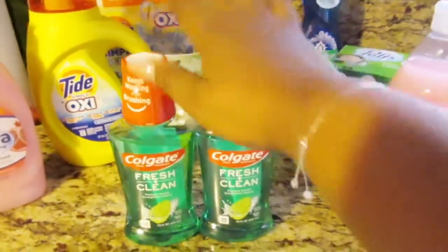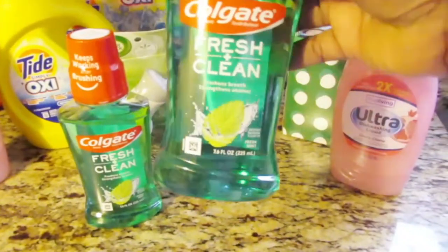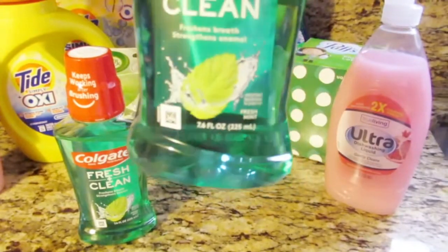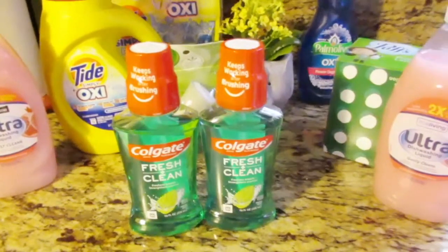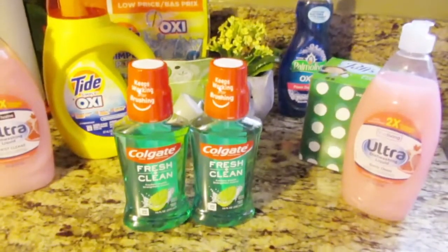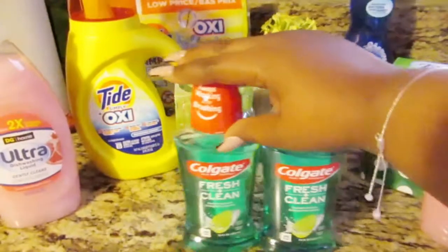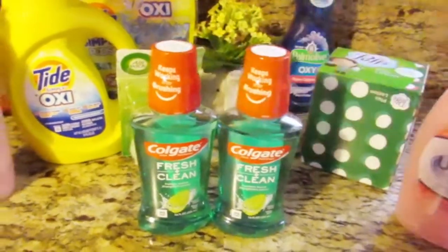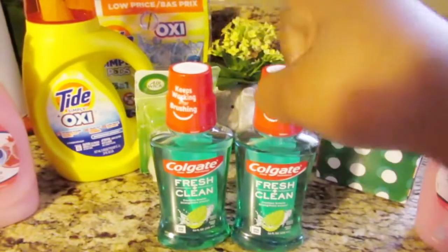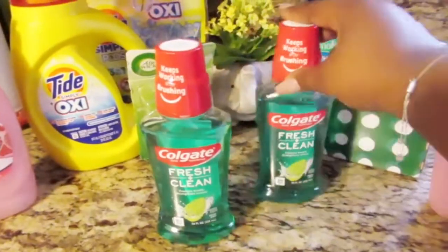Two items not on the list: I got two Colgate Fresh Clean mouthwashes in fresh mint scent. I found them in the clearance section. Anytime you see something on clearance and the register says it's not on clearance, the store has to give it to you for the clearance price. The cashier said since I found them in clearance and I come in all the time, she gave them to me for 25 cents each — making them 50 cents total. Dollar Tree doesn't have these, so I was really glad I found them.